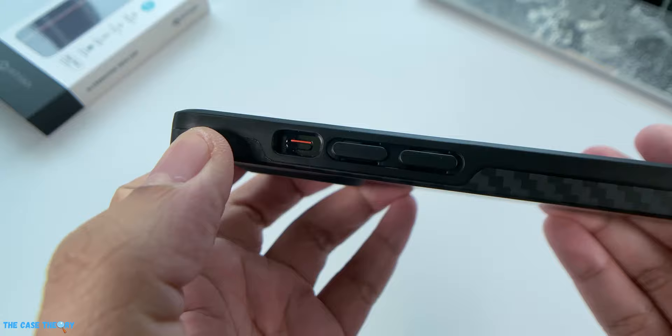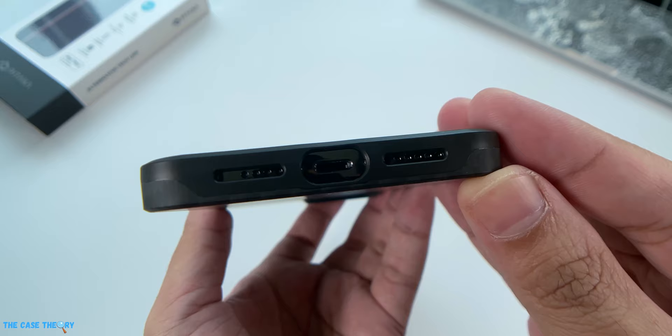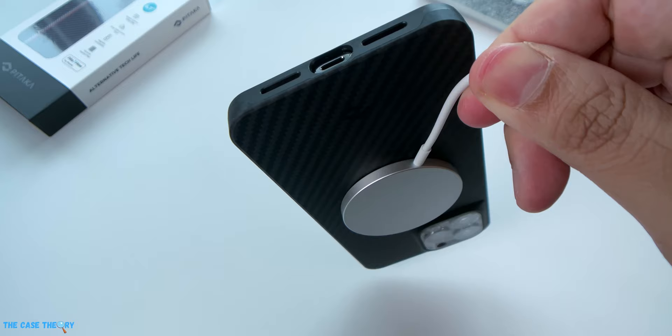The MagEZ Case Pro nicely covers all four sides of the iPhone — even the volume and power buttons are fully covered. The mute toggle is exposed and easily accessible due to the precise cutout. The reinforcement around the circumference extends beyond the screen area, providing a good amount of screen protection. At the bottom, the speaker grills and Lightning port are exposed with symmetrical cutouts. On the back, there is thick reinforcement around the camera area as well, providing good protection for the lenses.